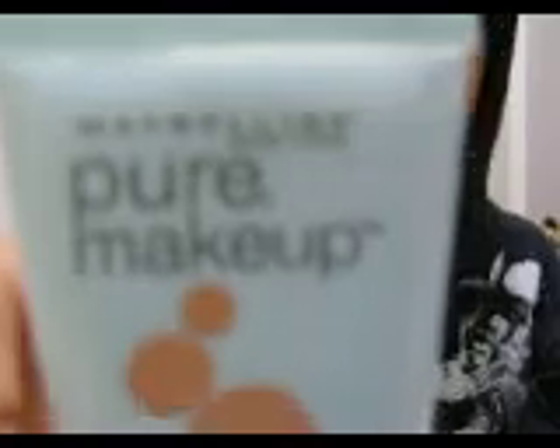I think this is going to work. Hi, I'm going to do a review on — let me get it up — on Pure Makeup Maybelline Foundation. I'm in Seattle and I have to like kneel on the floor when I'm making videos.